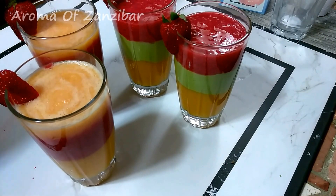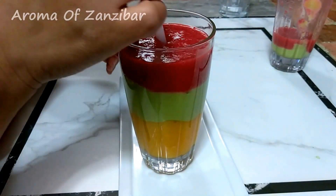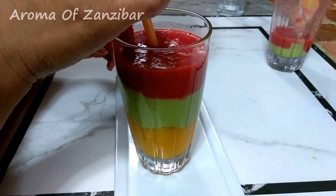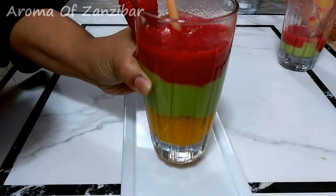Now I'm going to show you how we drink this. You use a straw. When you use a straw, you'll be getting each layer separately without the flavors mixing, and they all finish at the same time — one after the other, like you see the glass there.